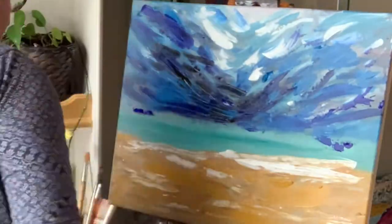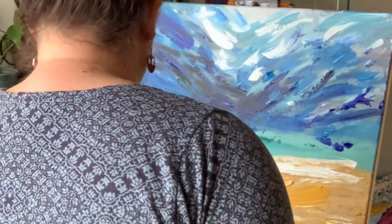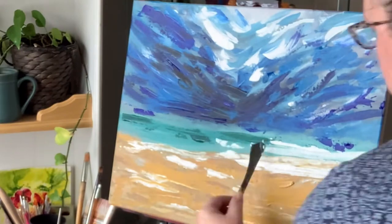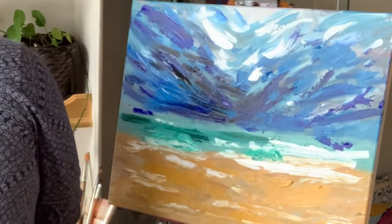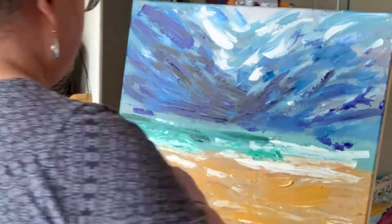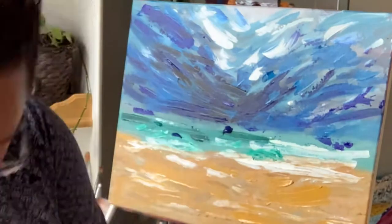Laugh at yourself when you make a mistake, when you make a big oops. What I love so much about the painting process is that it has really helped me let go of what I think art should be, and I can just play. It doesn't have to be good. It doesn't have to be perfect. It doesn't have to be anything, as long as I'm enjoying the process.